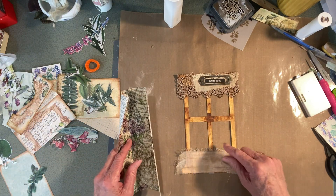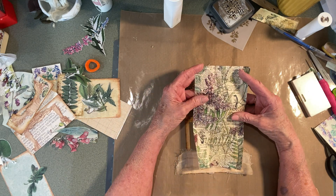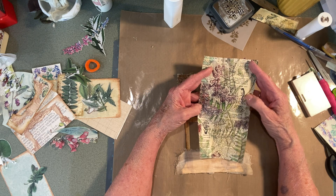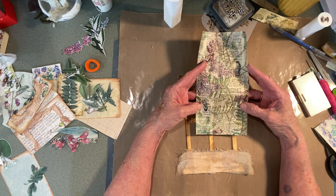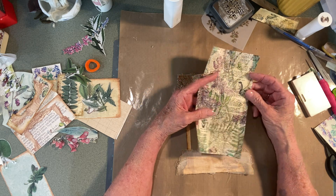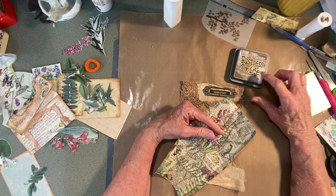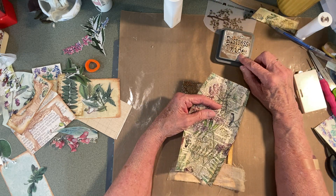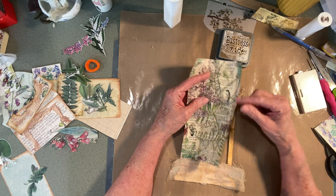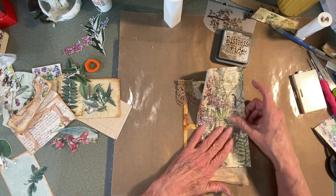The piece of dictionary page that I cut out - because of the bird and the flower there - I covered it with some varnish and a little bit of distress oxide. I put some of this with the varnish and it went over it and it kind of gave it this nice little feel.